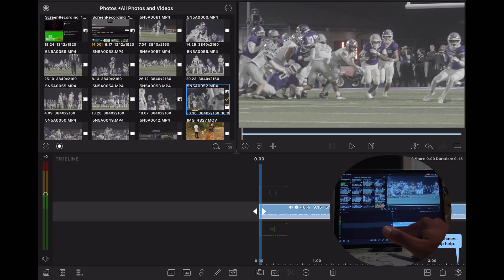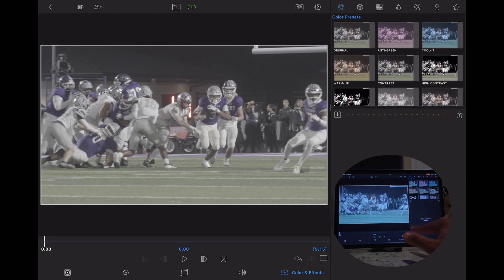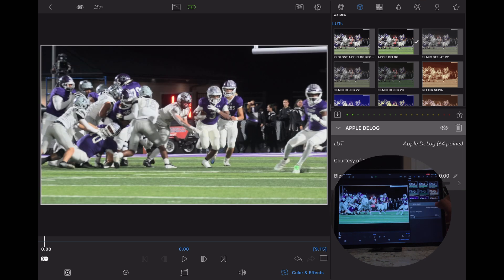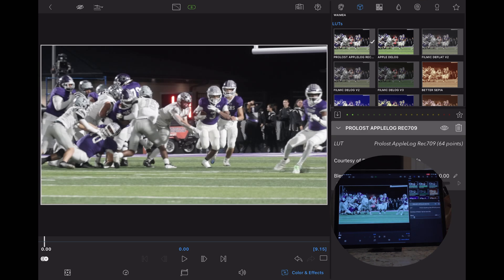So either double tap your footage or click the little pencil icon at the bottom, go to your color presets and click the square for your LUTs. Scroll past all of your user downloaded LUTs till you get to the regular LUTs — these two right here are both Rec. 709 converters. They look pretty similar, with a slight difference maybe in skin tones. Both basically give your footage a little bit of life, because log makes your footage very dull to give it dynamic range, and Rec. 709 just brings it to life a little bit.